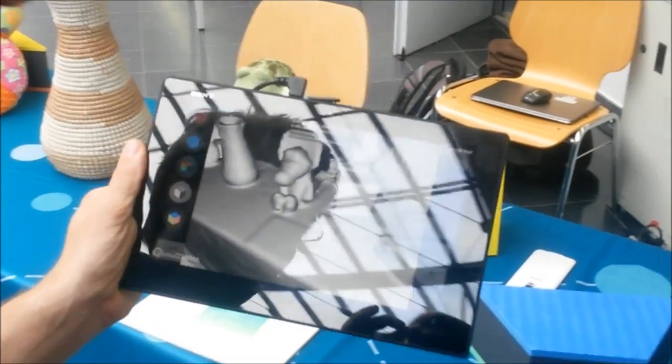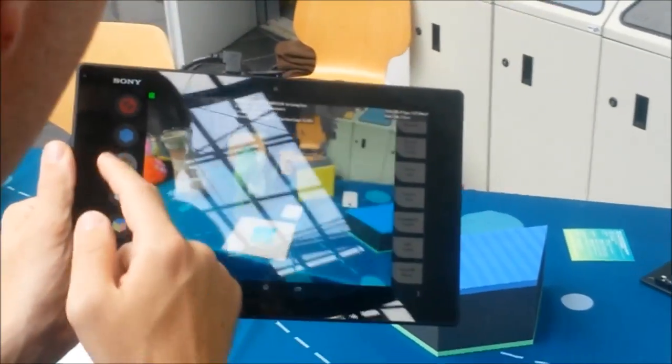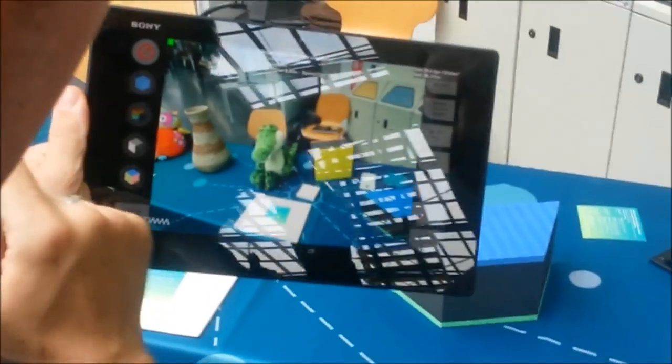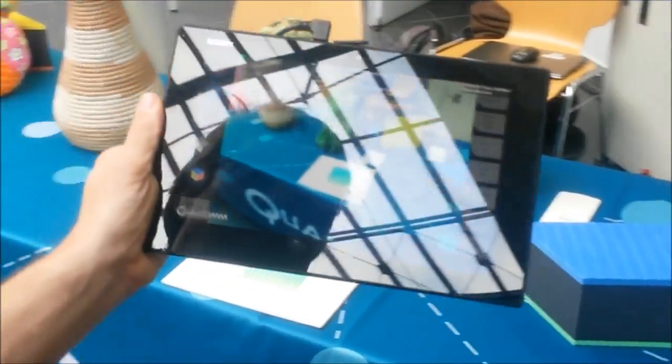We will now start with the last part of the video and the model. We have four participants: on the one hand, the IHD from Germany, and on the other hand, the Institute for Infocom Research from Singapore. We're using the depth sensor.